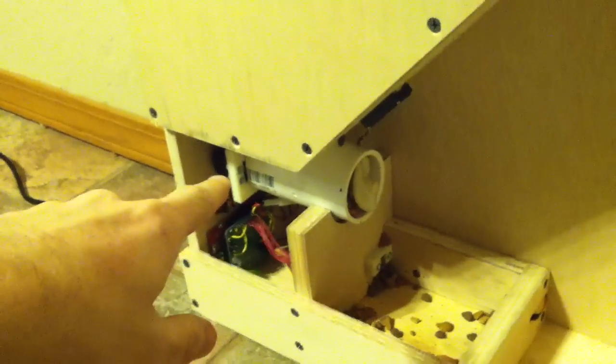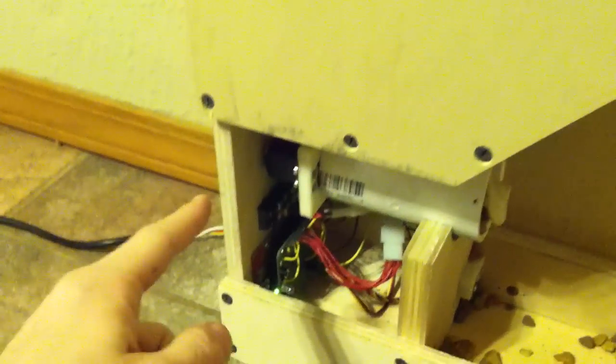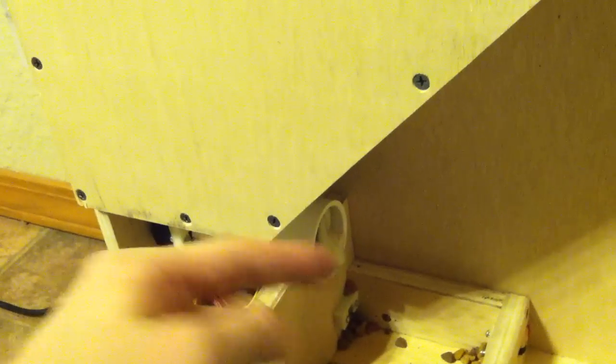I've printed some custom parts on the 3D printer to push the cat food forward. As you can see in the back here, there's a little servo mounted in there that turns and pushes the cat food forward into the bowl.